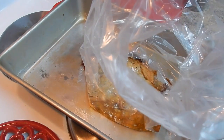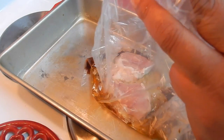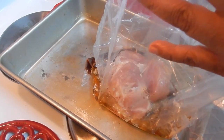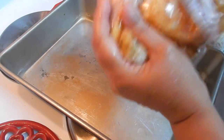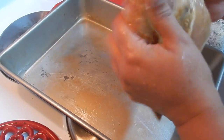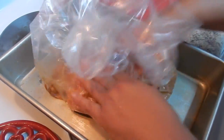Now we're going to place the meat inside the bag and make sure you cover the meat with all the mix. Mix everything well and make sure everything is well combined. If you let it marinate for an hour, come back every 10 minutes and shake the bag so all those flavors combine.